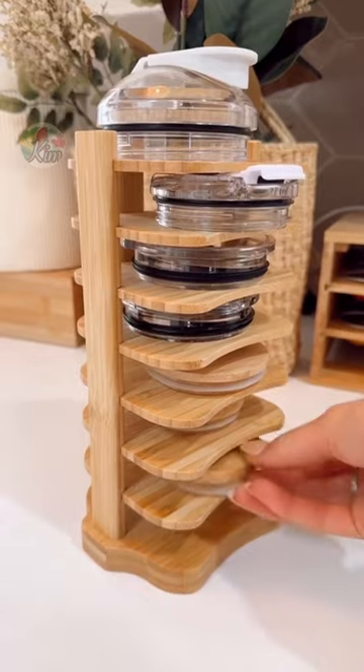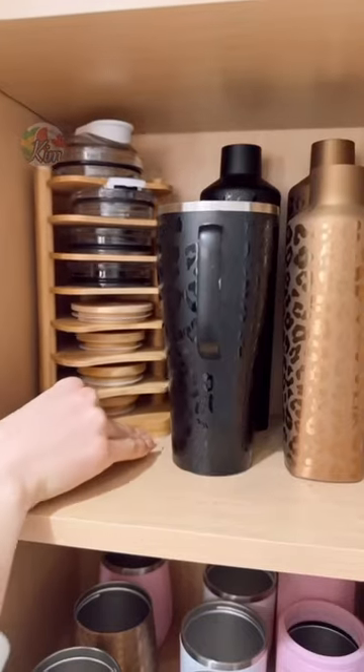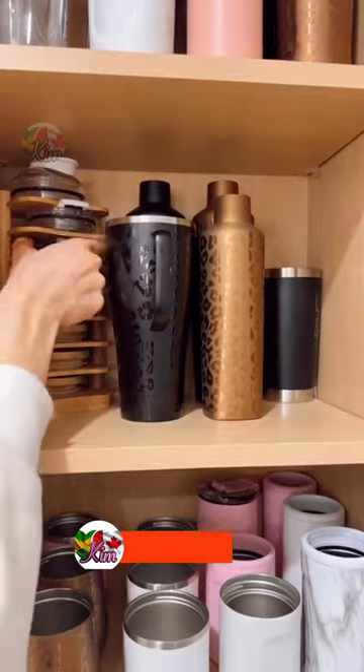Maximize kitchen cabinet space with this mini lid organizer that utilizes corner cabinet space and keeps like items together in the same cabinet.